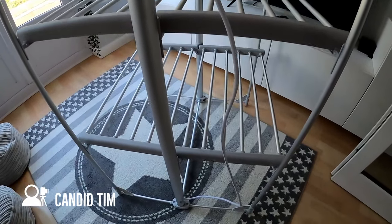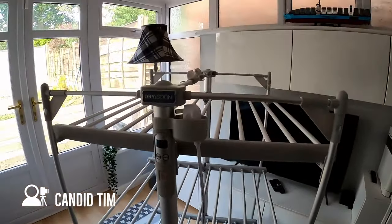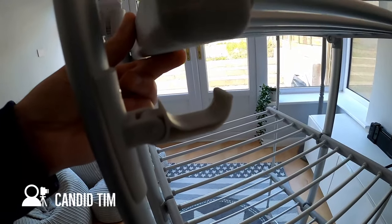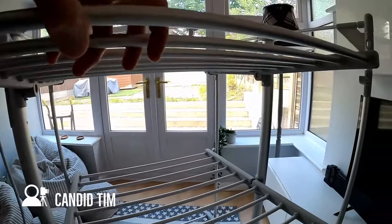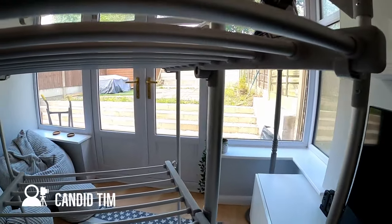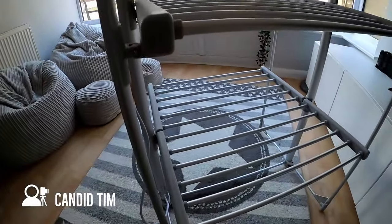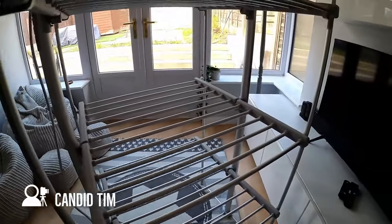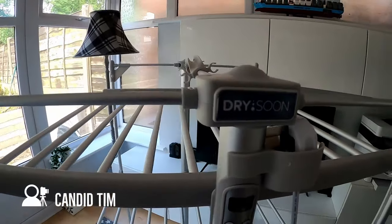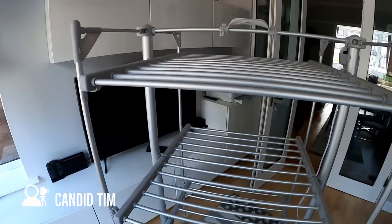The programmable heating controls are located on the side of the airer, quite close to where the plug and cord can stow away. As I pan around the airer, you'll see that there is substantial drying space - around 21 meters in total. The airer folds away into a very small space, about 8 centimeters depth in total when folded. In terms of construction, the airer is made out of a lightweight alloy and plastic parts. You need to be quite careful with the supports for the shelves - not that they're weak, but you wouldn't want to put too much force onto them.